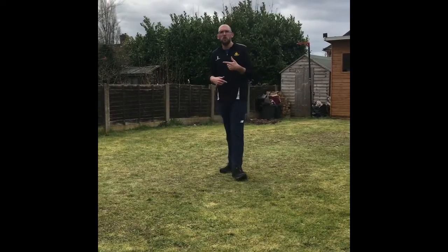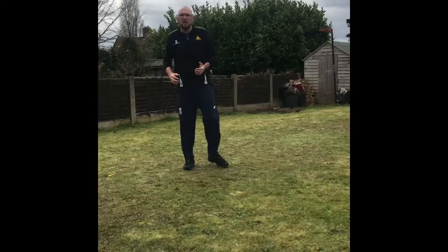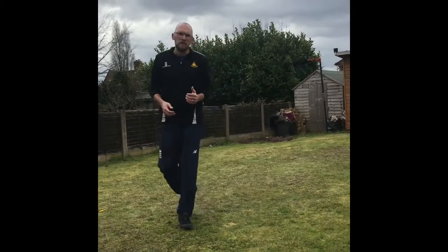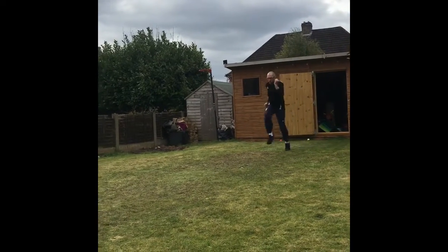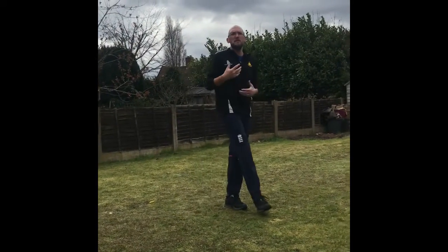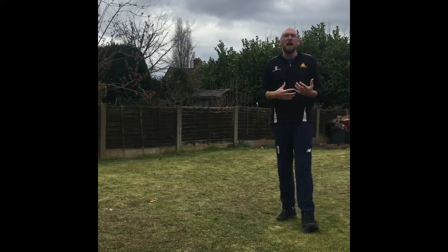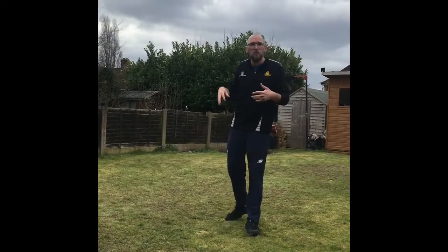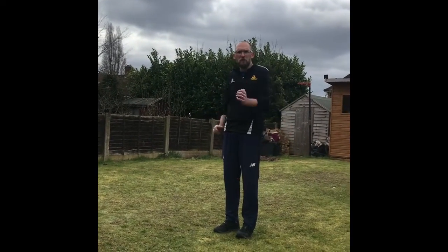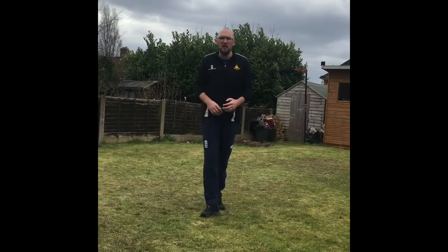Now we're going to try and put that into a run. We're not just going to run as quick as we can because you'll forget about all your technique. We're going to put it into a jog — just jog up the garden thinking about correct technique, really working your arms each time. Do the same until it starts to feel comfortable; it will feel strange to start off with but this is developing good technique. As you get used to it, go quicker and quicker. If you've got a phone or camera, video yourself running so you can see: are my arms working correctly? Are my legs going up? Is my foot at the right angle or pointing down? Are my legs coming too far out the back?